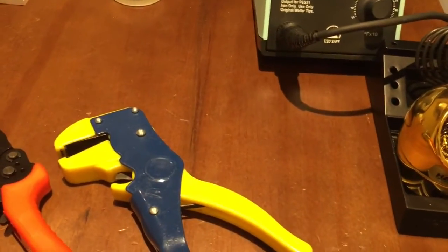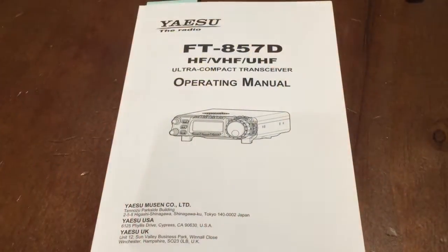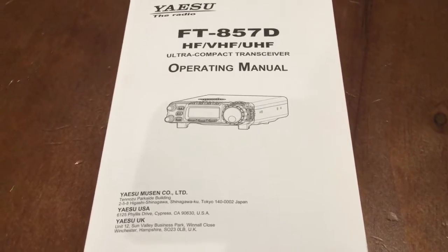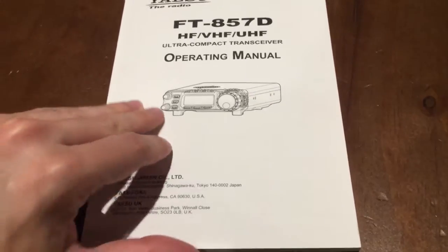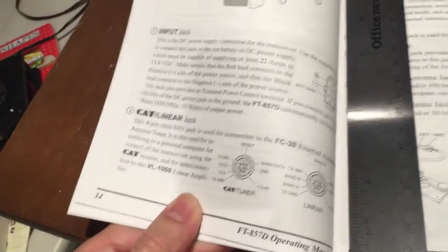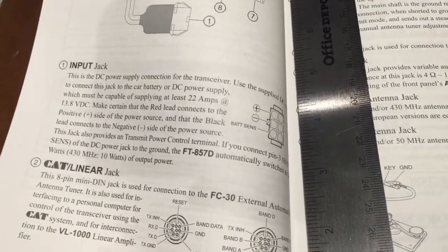For a more permanent connection I'm going to use a soldering iron — you could probably get by with just twisting the wires tight, but I'll use the soldering iron. This project stems from a very brief description in the FT8507D operating manual. In this version, which is the US model, it's on page 34 under 'Input Jack'.